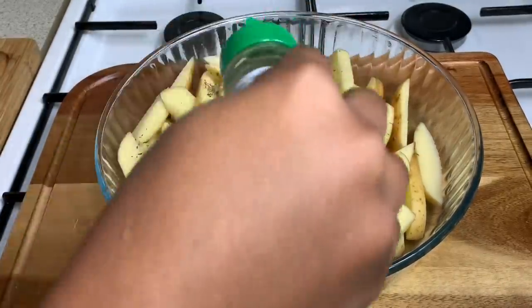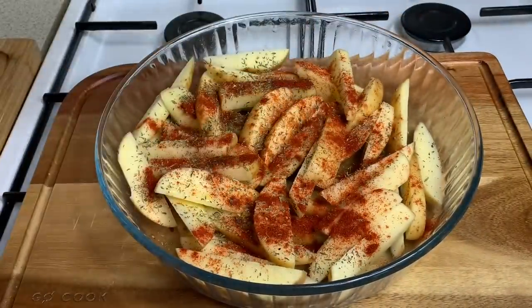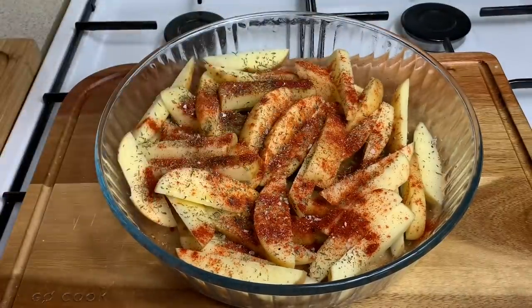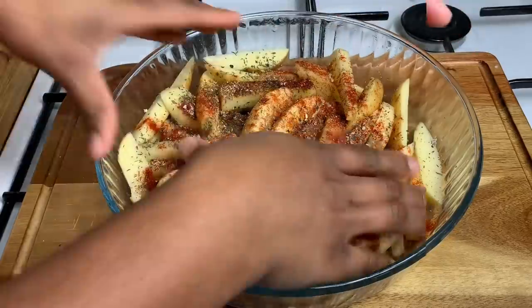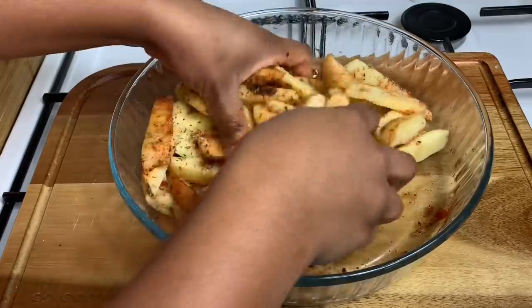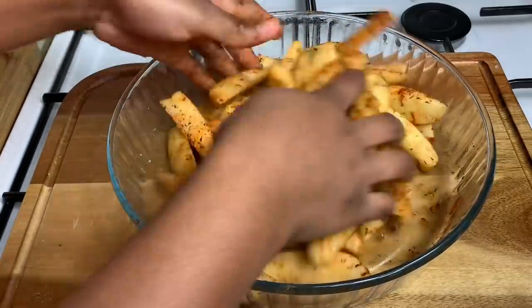I'm going in with some mixed herbs — it consists of parsley, thyme, and oregano. Then I'm going in with some paprika for some color, it's going to look so pretty. Then I'm going in with some pink salt — you can use regular salt but I love the pink salt because it's not as salty. And then I'm using some black pepper, about half a teaspoon. Now I'm just massaging those seasonings onto those wedges — takes less than a minute. This is raw but it's already looking so beautiful.